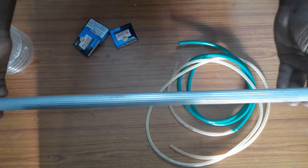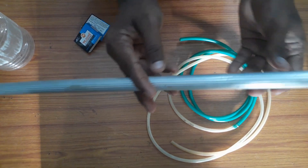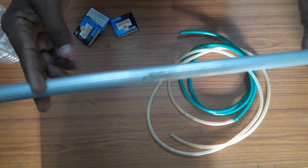For the first time, we have an aluminum pipe. We have to cut 10 cm.